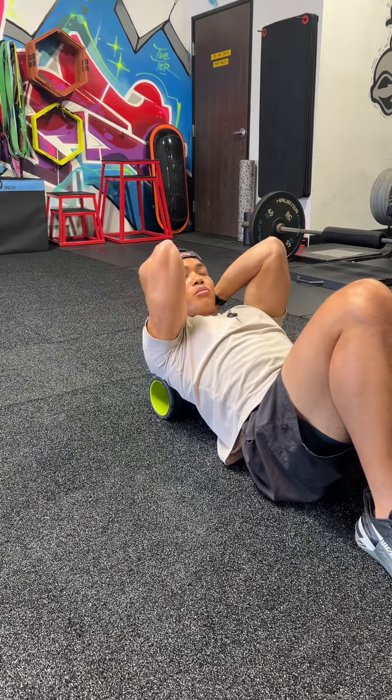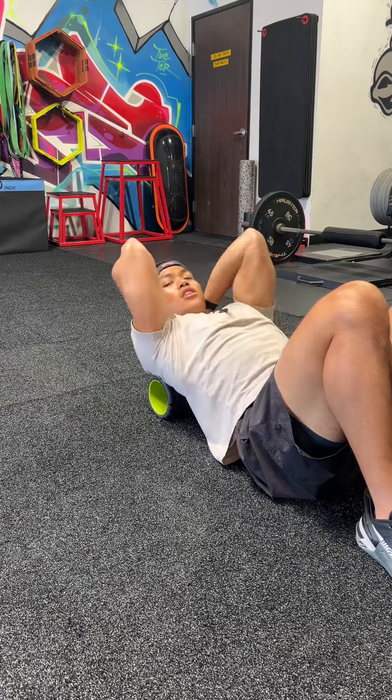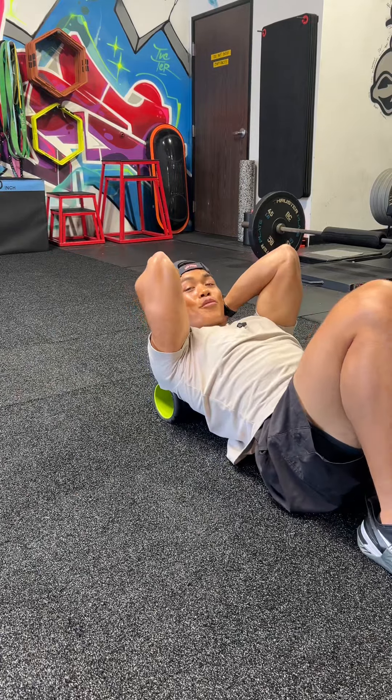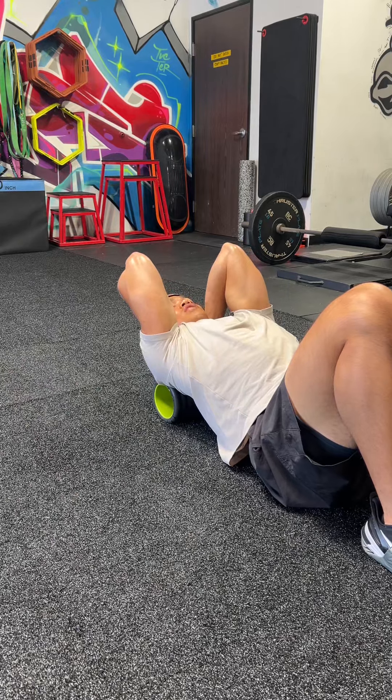Slide down a few inches to get to the middle of the shoulder blades and do the same thing — extend, flex back. Knock out a few reps, and then come down a little bit more to hit the top of the shoulder blade area, and do the same thing.